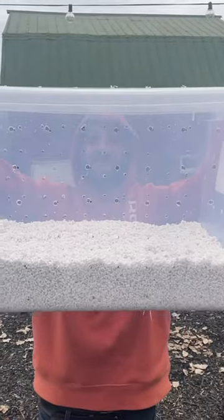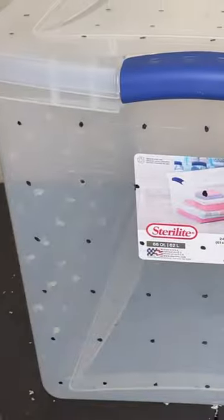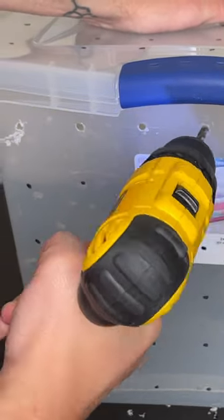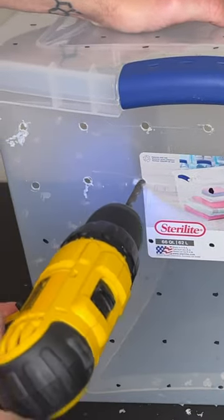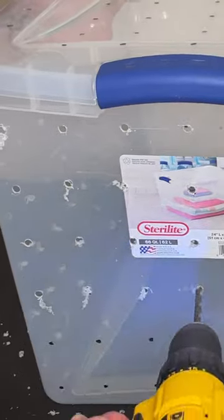This is a shotgun fruiting chamber and it is a low-tech alternative to a grow tent for fruiting your homegrown mushrooms. All you need to do is use a quarter inch drill bit and make holes two inches apart all over this Sterilite container. I use 66 quart but you can use any size.